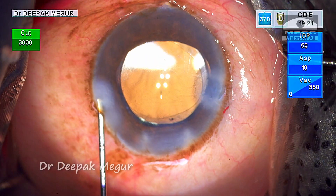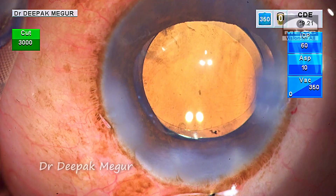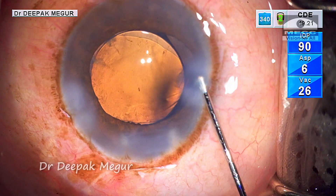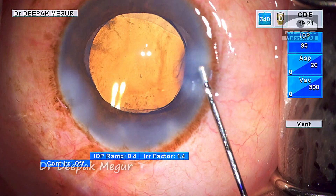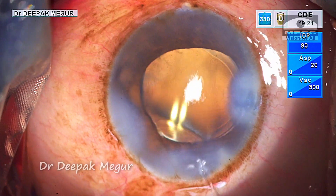Time to seal the wounds. I give sufficient time to hydrate the side port incisions and the main wound. As I am doing this, I can see areas of endothelial damage. There was a lot of maneuvering and manipulation in the anterior chamber because I was forced to work more anteriorly due to the constant posterior pressure induced by fluid misdirection — this was to be expected.